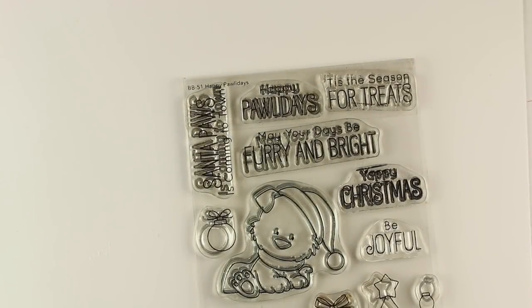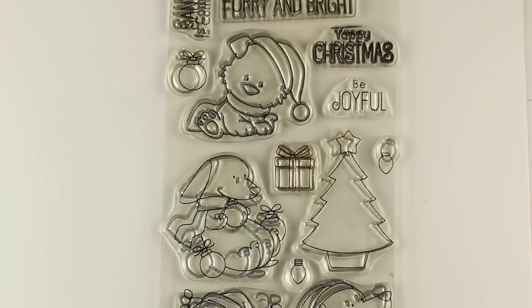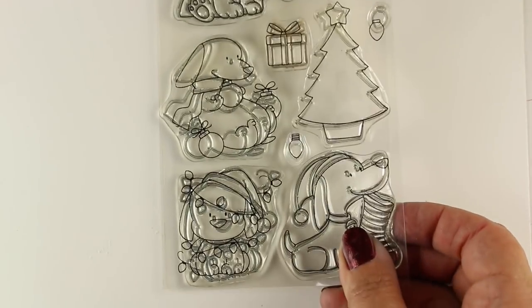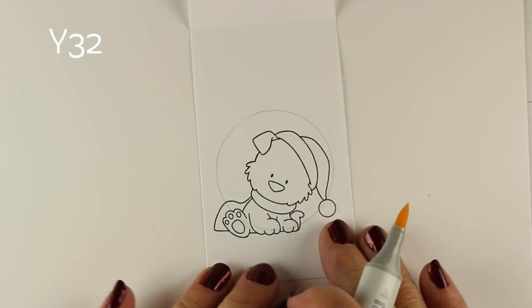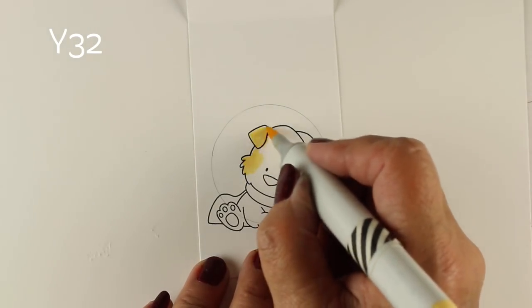Hi there, I'm Sandy Allnock. Welcome to my 24 Tags of Christmas for 2017. Excited to bring you day one. I'm going to be using a stamp set from My Favorite Things — it's so stinking cute with all these cute puppies. Since I have two puppies that look very much like these dogs, I'm going to turn them into my dogs and make four tags in this video.